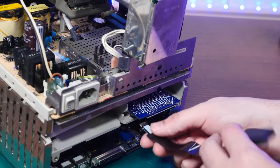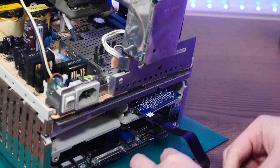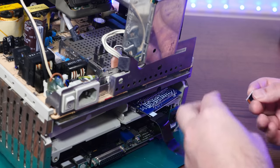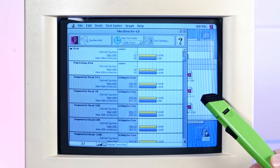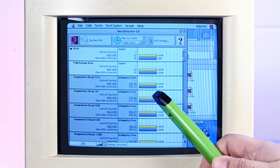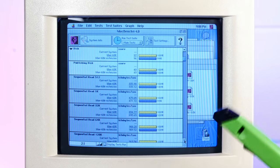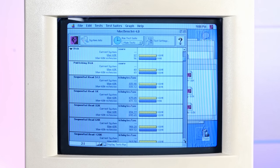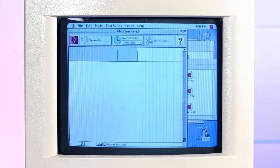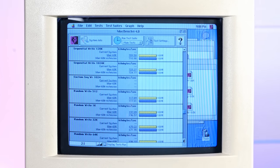The most common suggestion I got from you all was to try the benchmarks without the little SD card extender I was using to access the SD card without removing the Color Classic case. So I took benchmarks both with this cable and without the cable. With the extension is the bottom purple bar, and without the extension is the yellow bar — and yeah, it makes really no noticeable difference. All of these other benchmarks show the same score for both configurations.